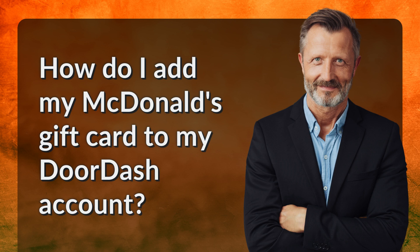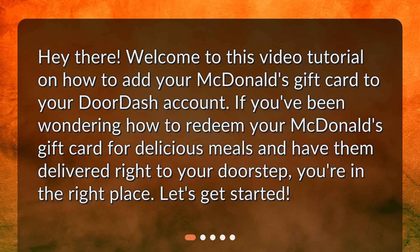How do I add my McDonald's gift card to my DoorDash account? Hey there! Welcome to this video tutorial on how to add your McDonald's gift card to your DoorDash account. If you've been wondering how to redeem your McDonald's gift card for delicious meals and have them delivered right to your doorstep, you're in the right place. Let's get started!